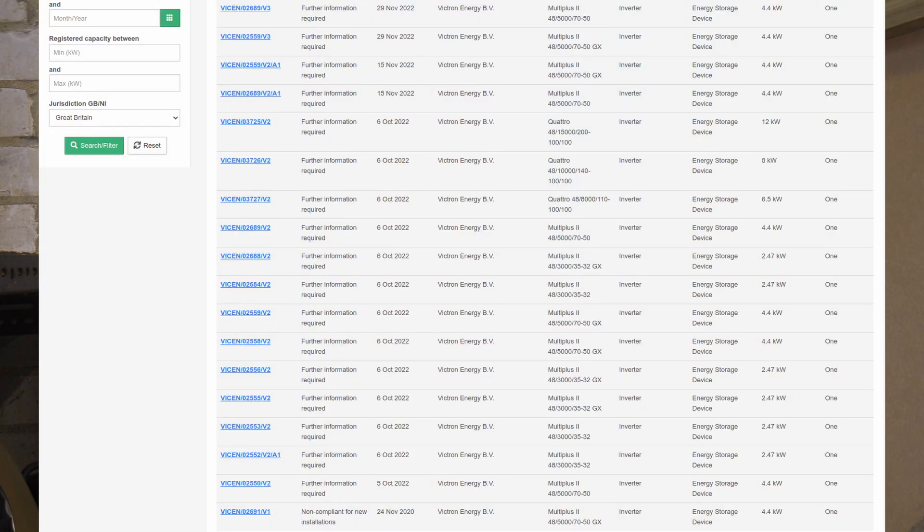Victron have subsequently made several attempts to get their inverters back to a compliant state on the register without any success. I'm confident the situation will be resolved shortly, but as of today it's important that you're aware that these inverters are not compliant. If you're considering buying a Victron inverter, as it stands they can't be signed off by your DNO.